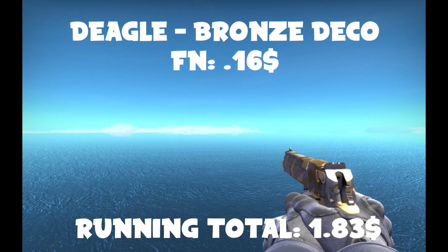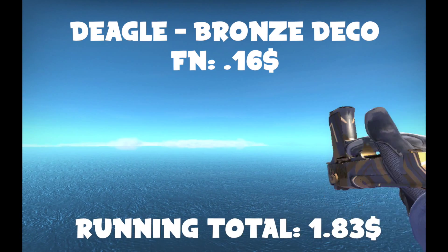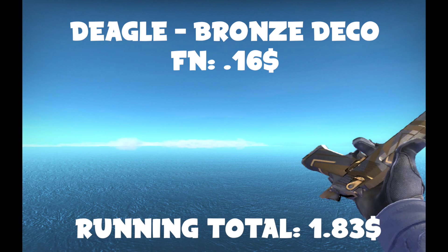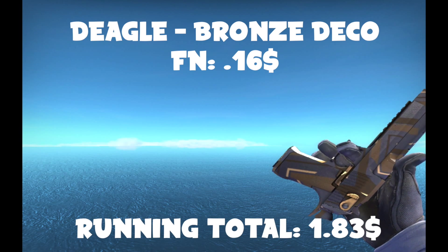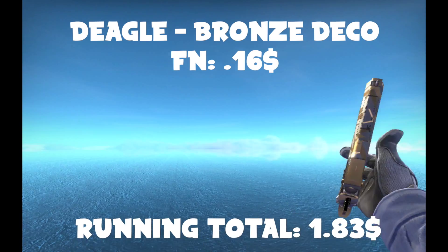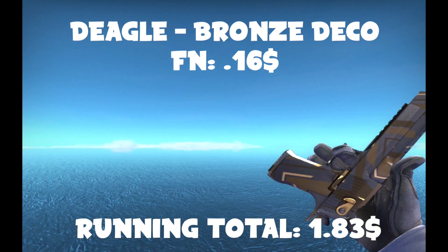For the Deagle skin, there's not really a lot of cheap Deagles, and the factory new Bronze Deco does look really nice — if you get one without too many scratches on the top. This one has a couple, but it's not a huge deal. I really like the Bronze Deco; I have a StatTrak one somewhere that I use.